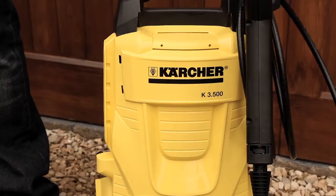Hello, my name is Arthur and I work for Karcher, makers of the world's favourite pressure washers and cleaning solutions for all around the outside of your home and the inside of your home.